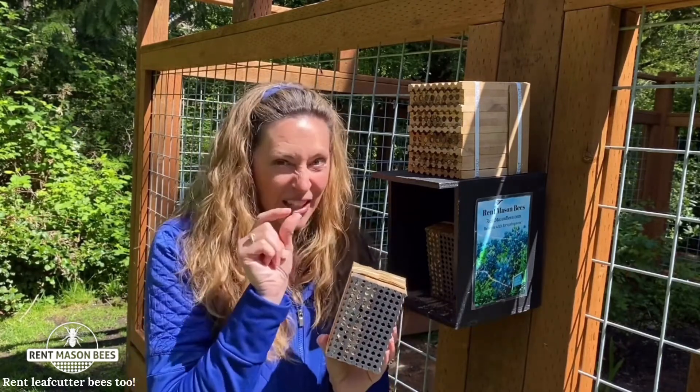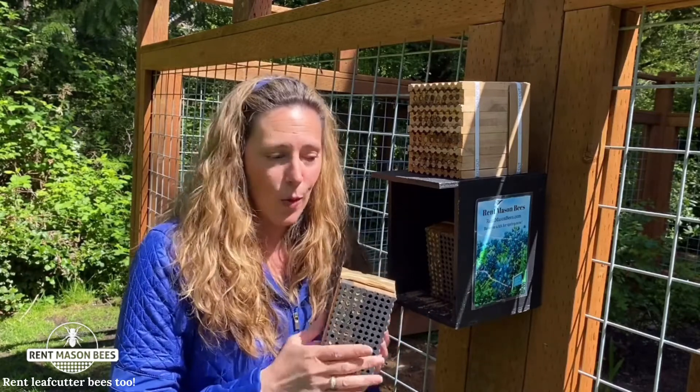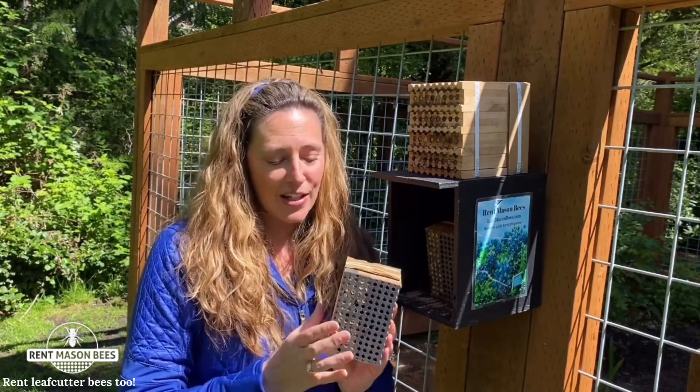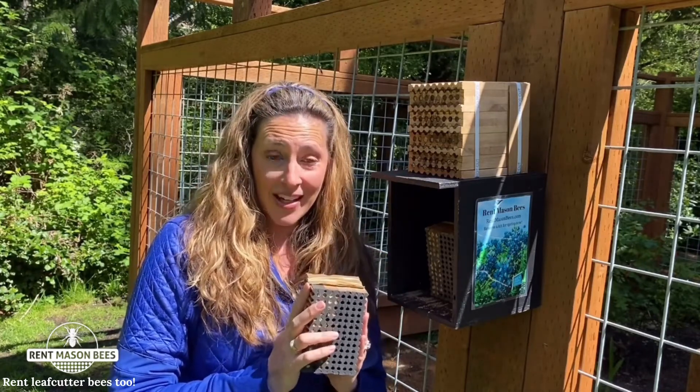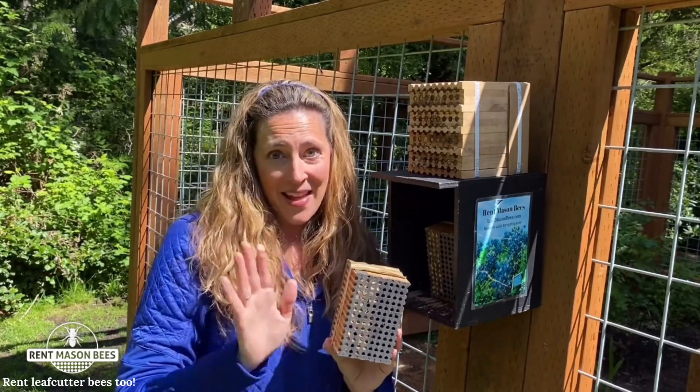These leaf cutter bees are so cute — they're little tiny bees, they don't sting, and they're super fun and friendly. Let us know if you have any questions, and thank you so much for hosting and supporting our business. Take care, bye!